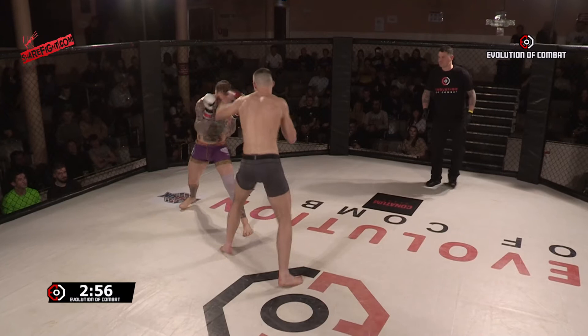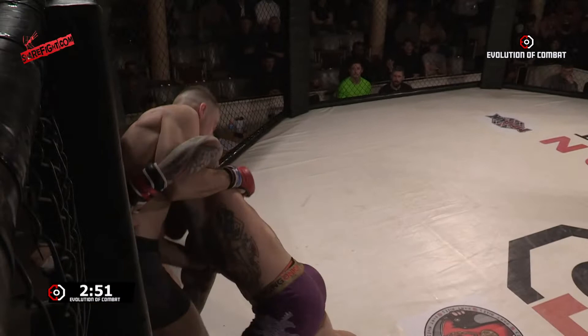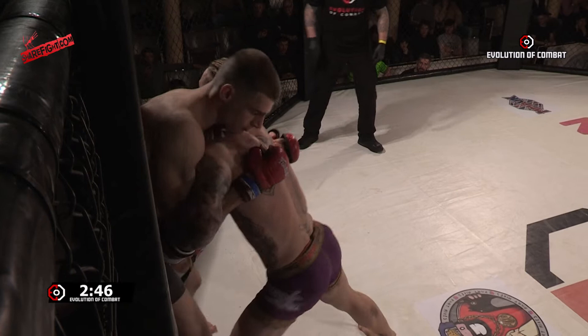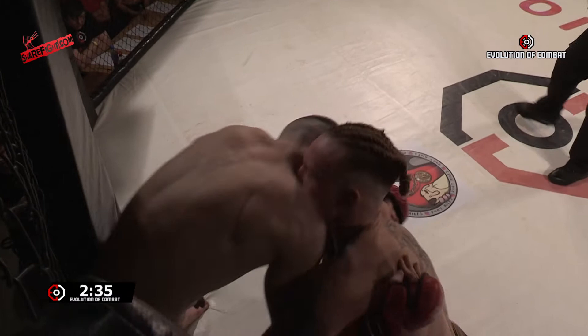Action underway. Adam Thompson looking to stay on the outside — no surprise there. First wrestling engagement from James. He was really looking for that at the start. Height difference as well; Adam can stay on the outside a little bit more and tee off.